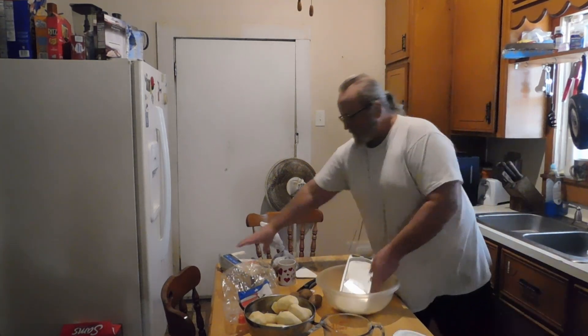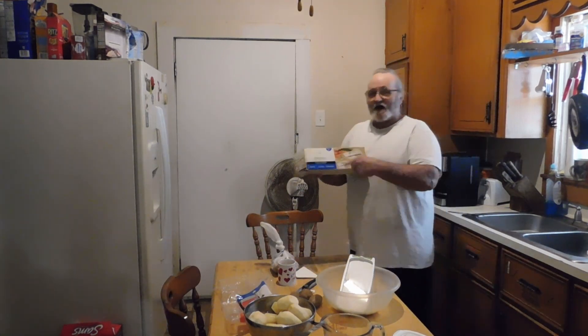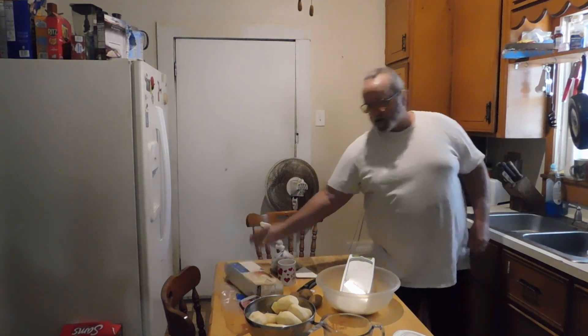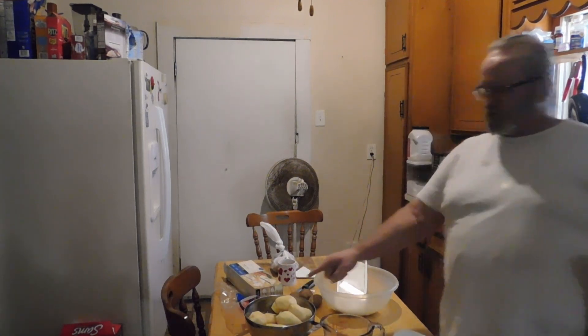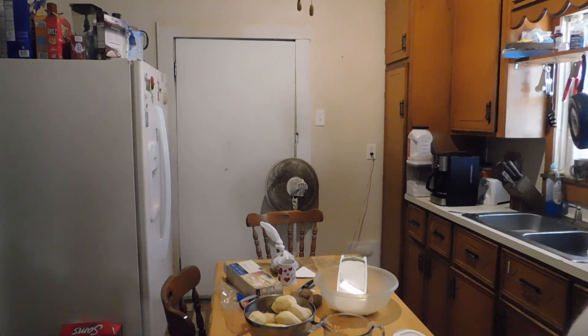Again, this here is the Multi-Slicer from Mainstays, it's carried by Walmart. I've had this thing for several years. I got the machine, but I use this because it's so much easier — I ain't got to put the machine together and it's so much easier to clean. Y'all see all I got is really one piece to clean. The Mainstays Multi-Slicer — that thing works great. I'll see y'all here shortly on the next video where I'm going to turn these potatoes into au gratin and cheese and potatoes, guys, and we'll see y'all on the next one.